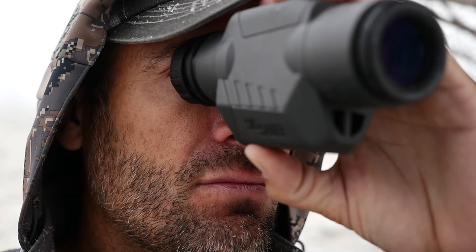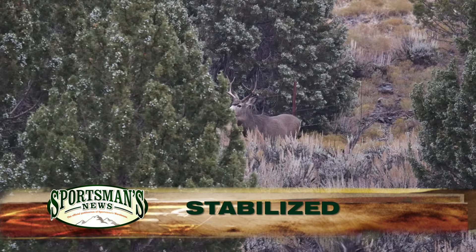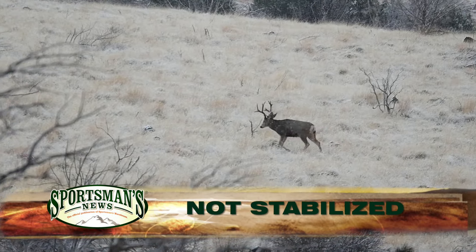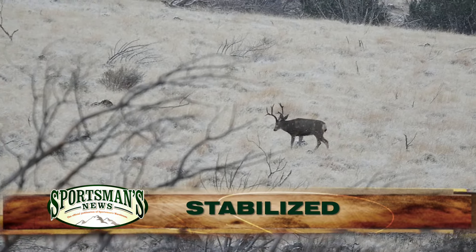It's hard to imagine being able to handhold a spotting scope, but the OSCAR 3 makes this possible because of its proprietary SIG optic stabilizer system, which is able to cancel out all unwanted shaking and vibrations that blur and distort images, especially at longer ranges.